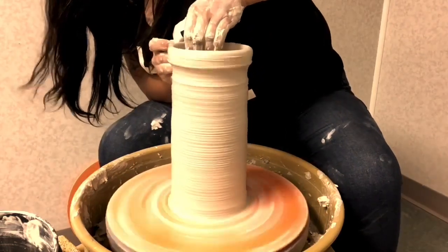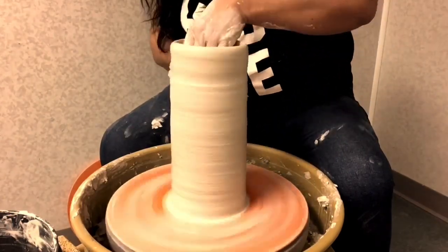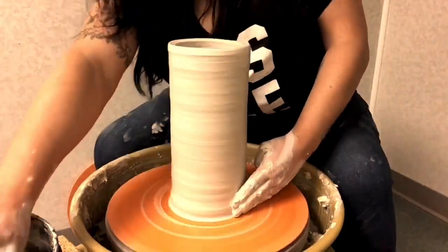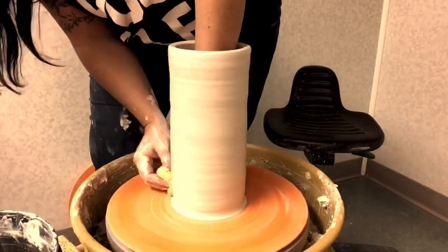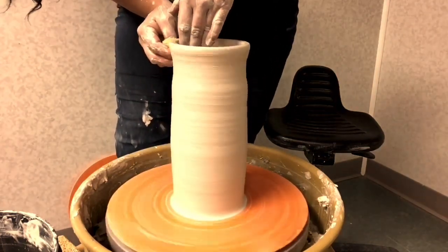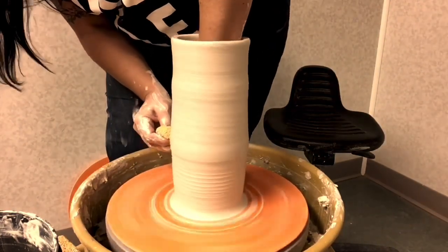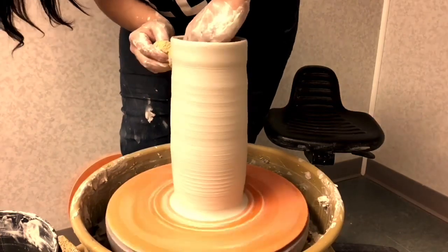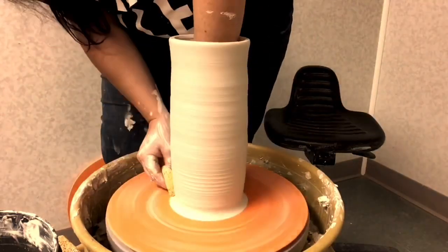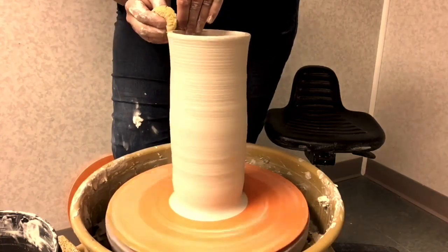I'd like to think I'm a strong potter. Actually, I think maybe my strength is my favorite thing about myself. I try really, really hard at almost everything I do. I try from my core and I do not give up — at least not when it matters. I do this with my pottery practice and I do it in my life.